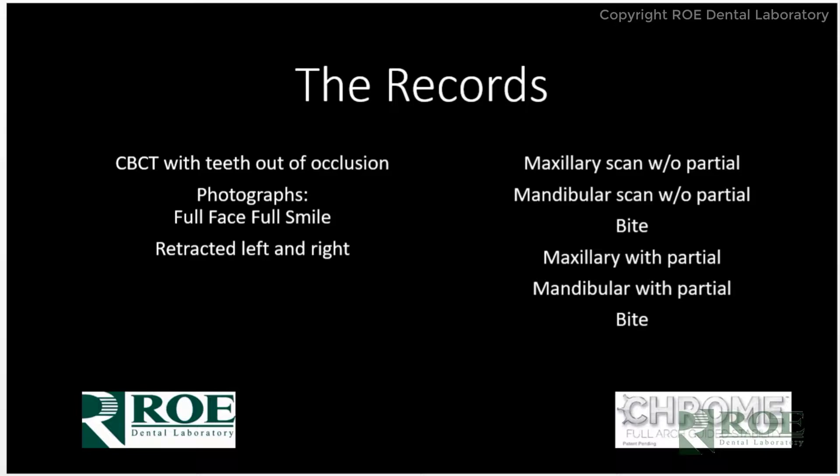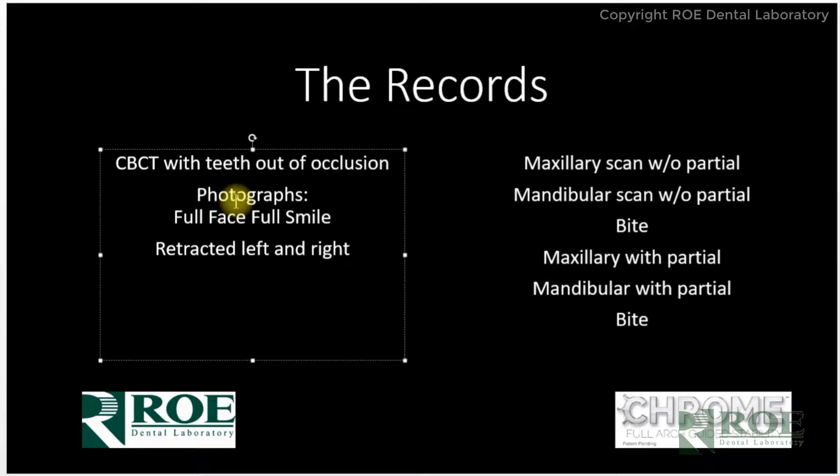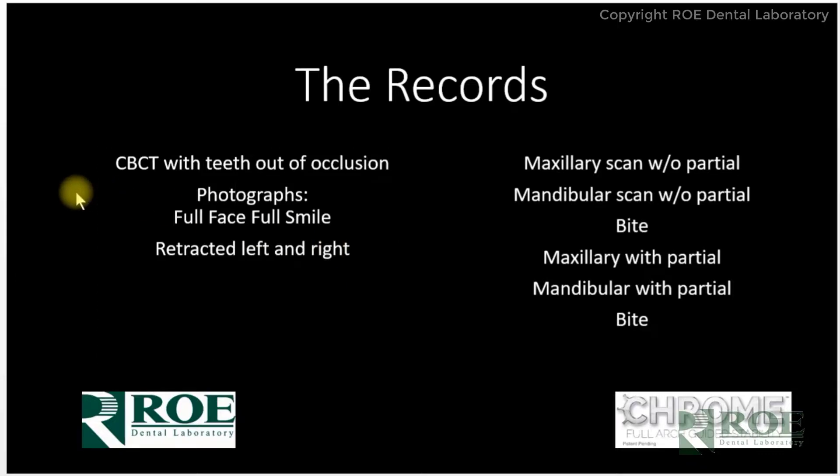The records for this particular situation are a CBCT scan with the teeth out of occlusion. We do not need the partials in the mouth — the patient will just be scanned with upper and lower. Usually the scans involve the upper in one scan and then the lower in another, as most CT scan machines do not have a large enough field of view for both arches at the same time.